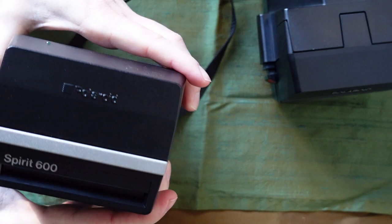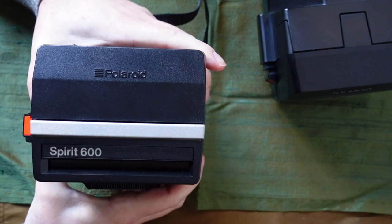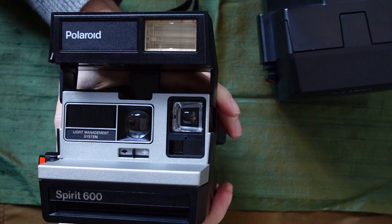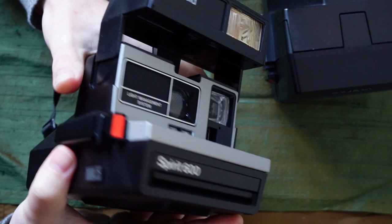This one I've actually used a couple years ago. You can now get Polaroid film — they're making it again, the 600 film. There was something called the Polaroid Project or something, but I don't think it's out anymore. This is a Polaroid Spirit 600 — it's kind of plain, probably one of the cheaper ones. Both of these were. You had the built-in flash, and you could sort of move this to make the picture darker or lighter. They always said they had a light management system here.